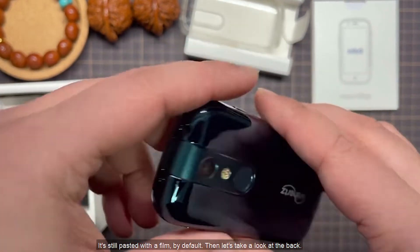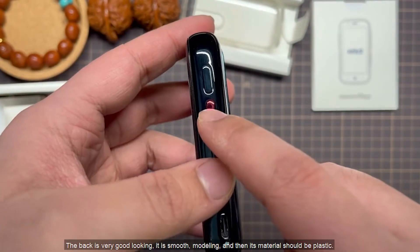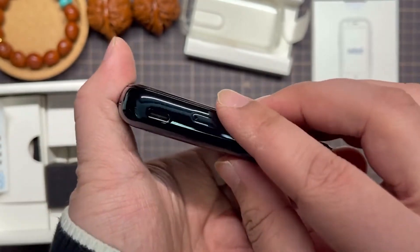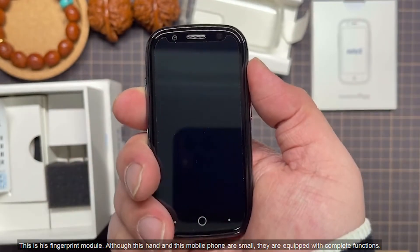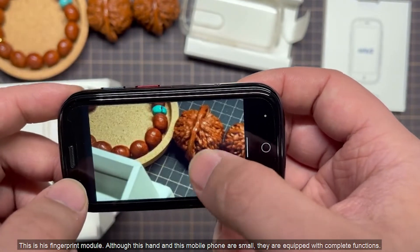Let's take a look at the back. The back is very good-looking — it has a smooth design and the material should be plastic. This is the fingerprint module. Although this mobile phone is small, it is equipped with complete functions.